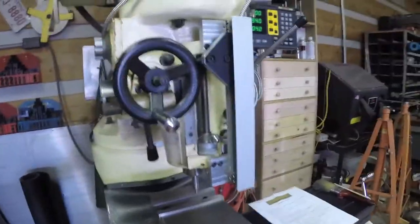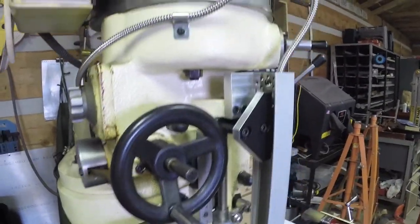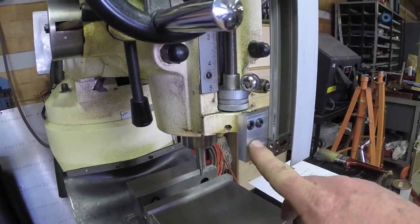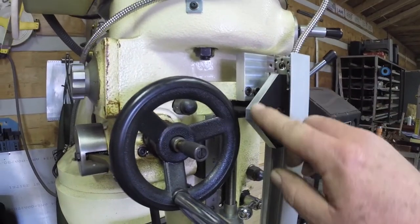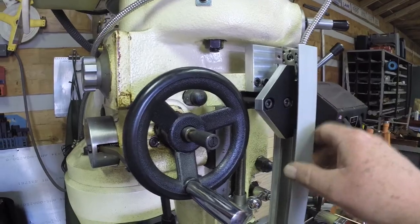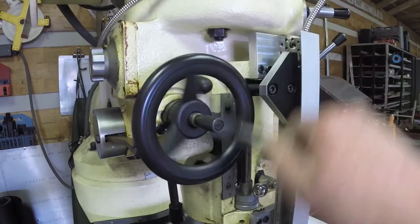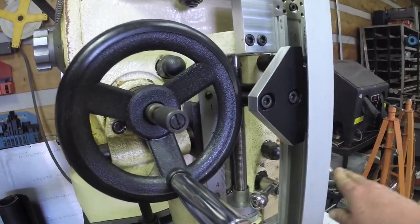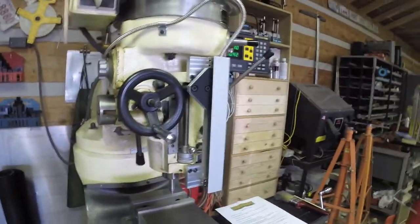Here's the quill reader installed. I had to make some modifications to get it to work — these are the brackets that I made and put on, modifying the bracket that came with it to give me a little bit more room so my manual crank will work. It works just fine. You can see it traveling up and down — that was the first item I installed.